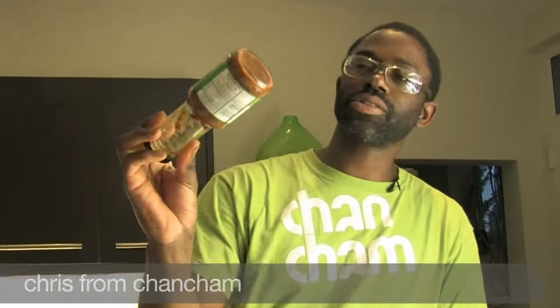We're going to use a Lapsang, a smoky Lapsang. I've got a little bit left over in the bottle. So what I'm going to do, I'm going to make a couple of burgers.